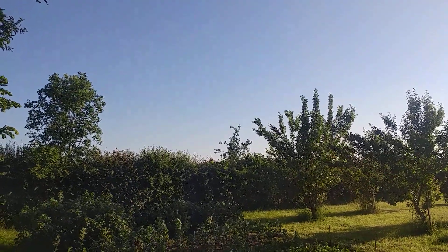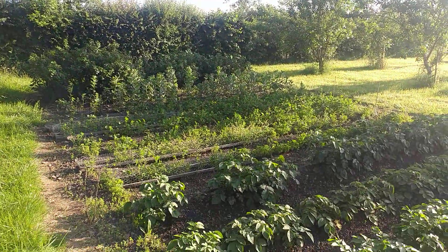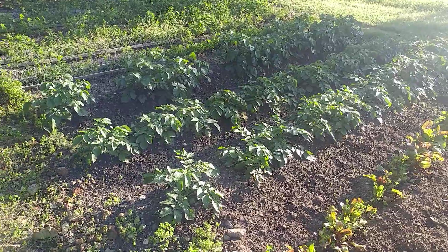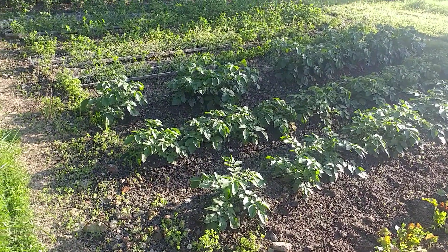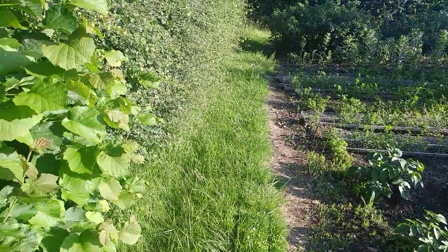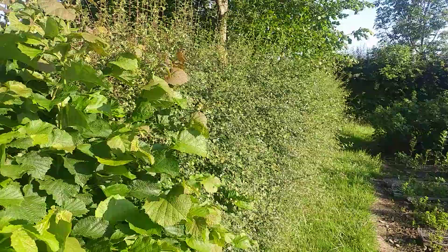Another glorious day at the end of June 2019. This evening I've come down to my garden because there's a bit of weeding that needs doing. It has been wet for the last week or fortnight and I haven't been able to get on, so I've decided to make a start. This is the hedge which I planted which shelters the garden.